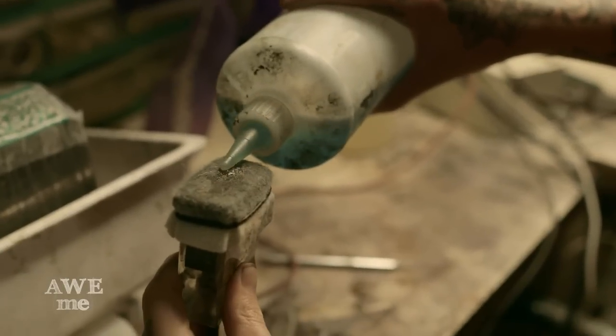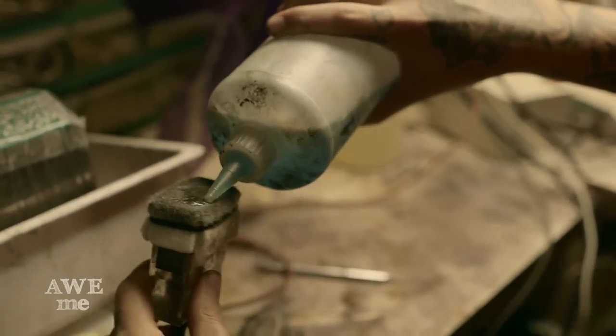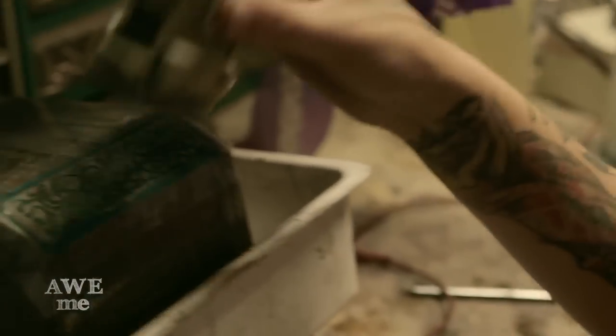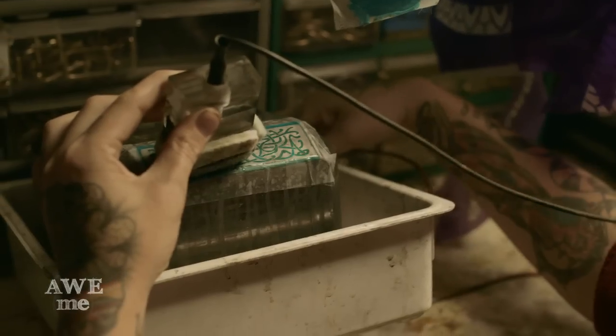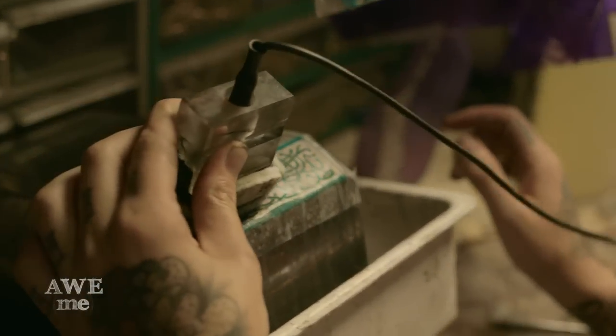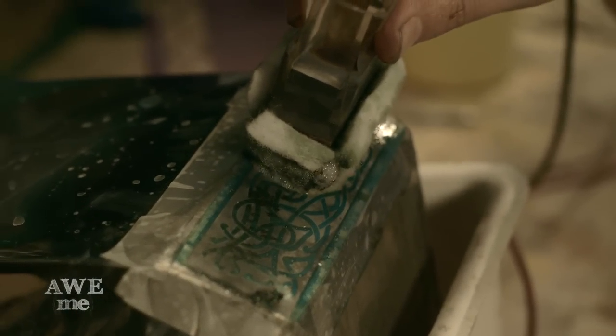Using an electrolyte — which is basically glorified salt water — and electricity with a carbon electrode with a cotton wick, we wet the cotton wick with the carbon electrode going through it. We have a ground clamp attached somewhere onto the piece so we have a full circuit going through there, and as it sparks and works through the stencil, we etch into it and it comes out as a beautiful deep etching.